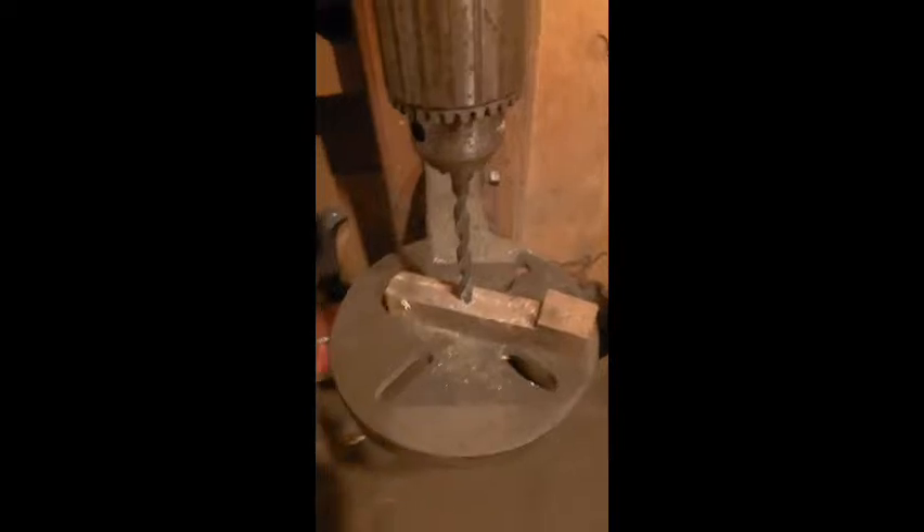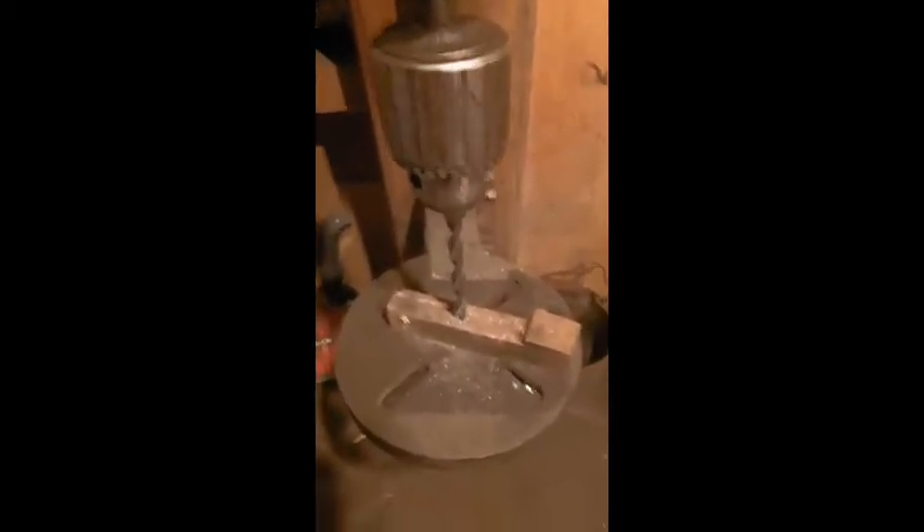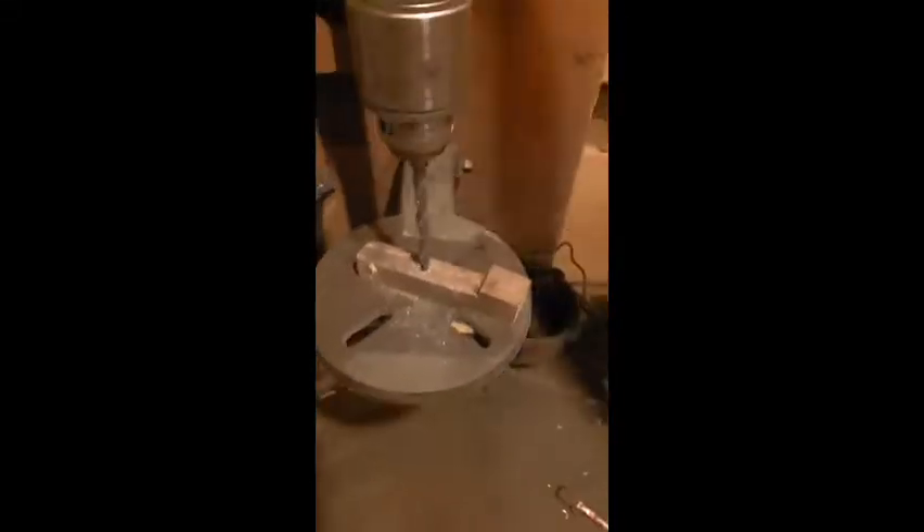There I have a 5/16 drill bit and a hunk of O-1 tool steel. You can see it will drill it relatively easily.